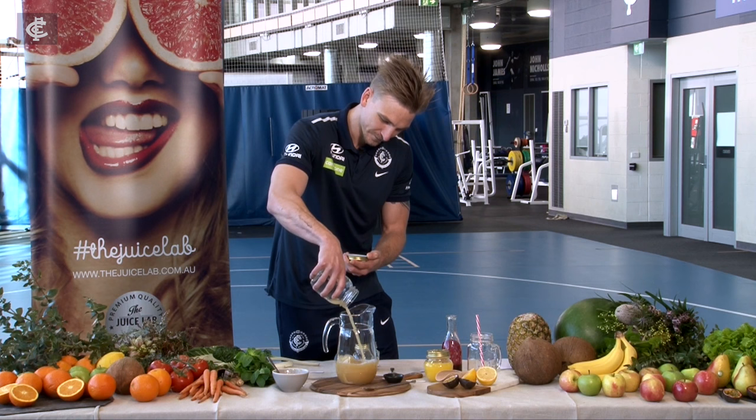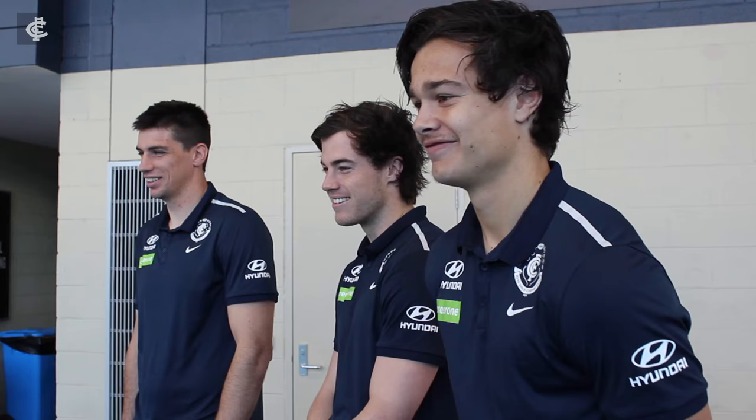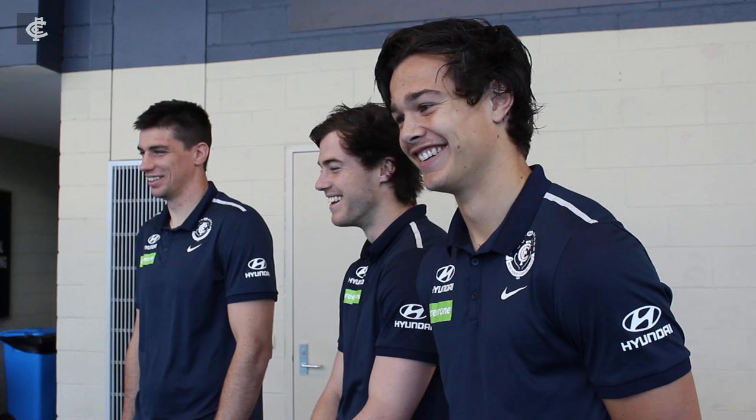Just get it in there. Make sure we really — it's really crucial that we stir as we go. Just want to get the combined flavours.